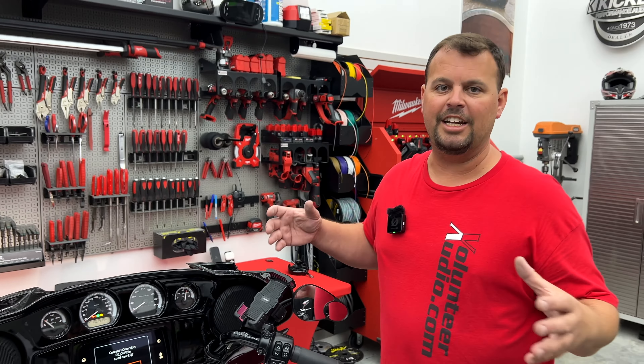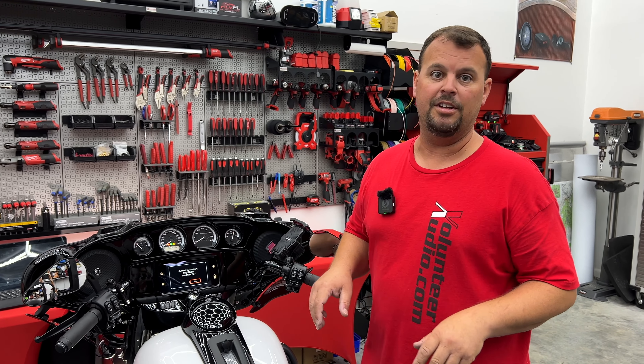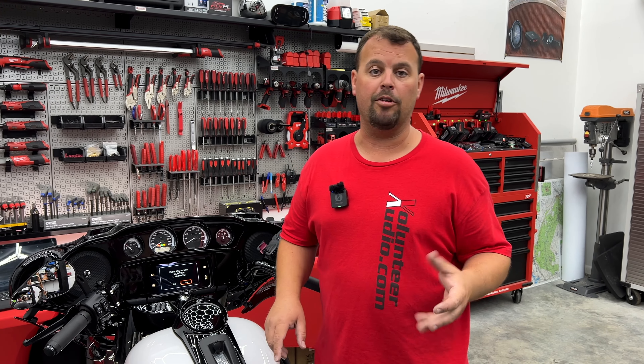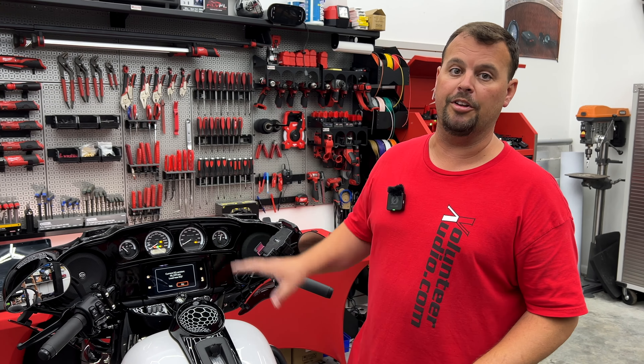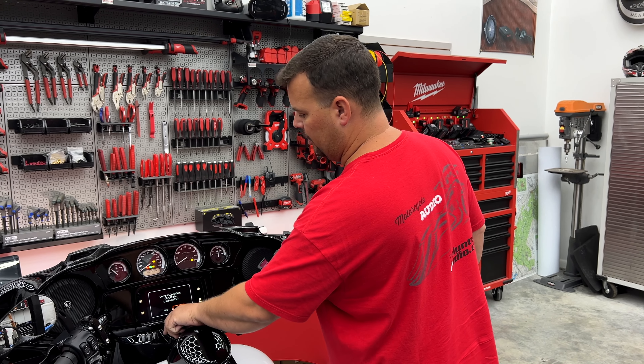So now we know which flash is in the stock radio. On a GTS, that is how you do this process. If you have a GT or a 4.3 Boom, keep watching — I'm going to show you on those too. And at the end I'll go into a little bit more about what each one of these does, leading into our next video where I go into great detail on it. So let's move on to our next radio.